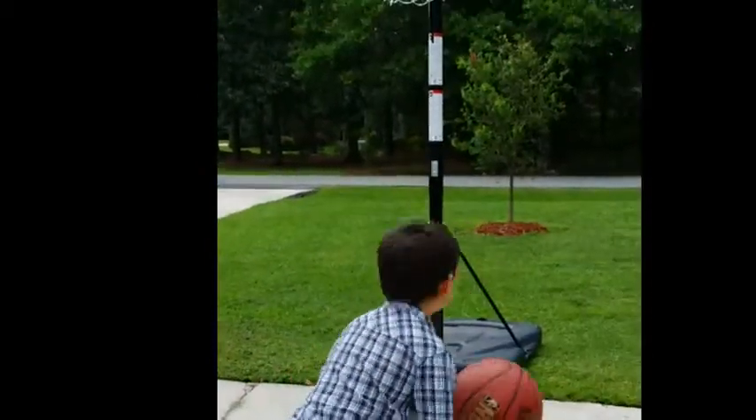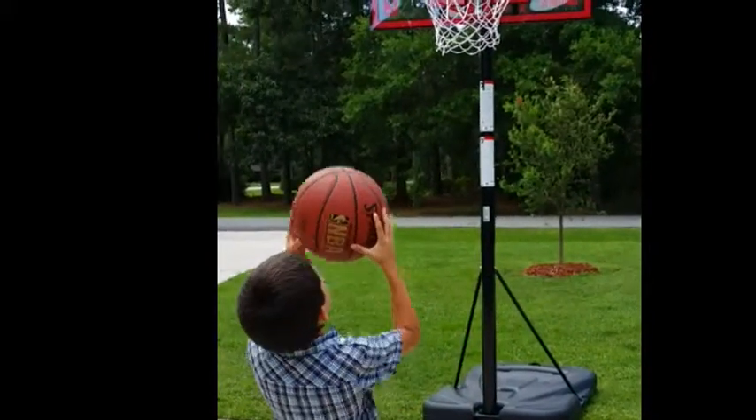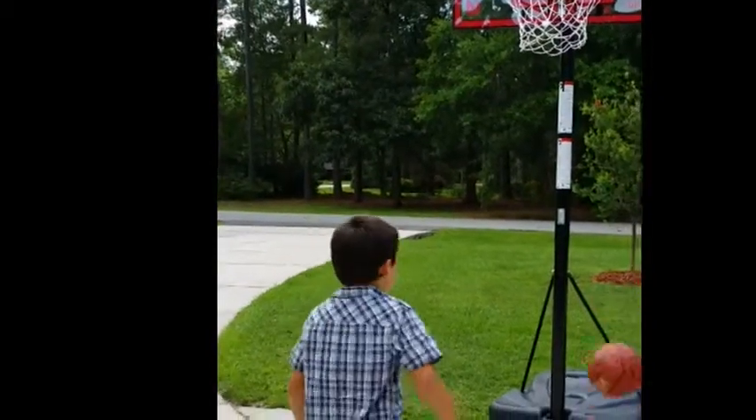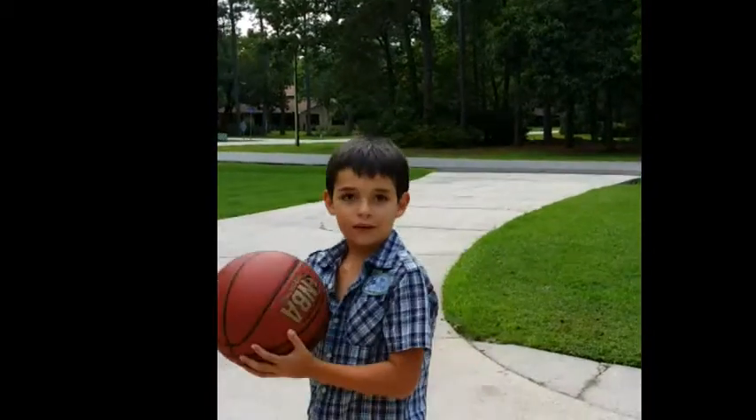So this is how you shoot it. If you don't know how, you got to jump and aim at it. And the hoop — nothing but the hoop. So that's how you do basketball.